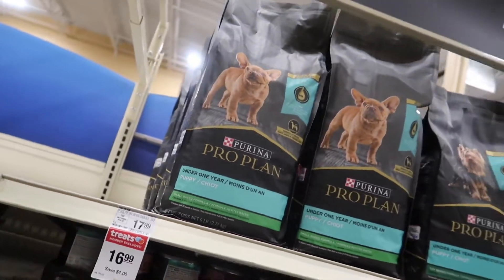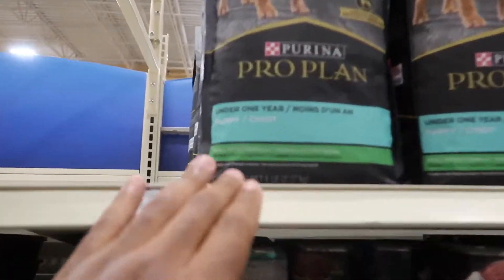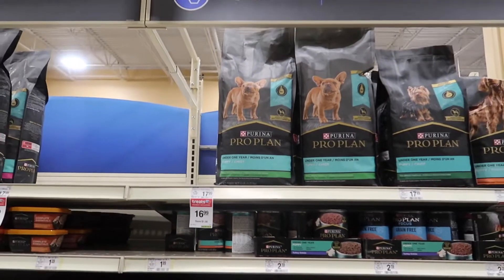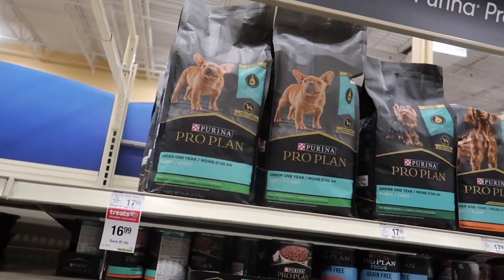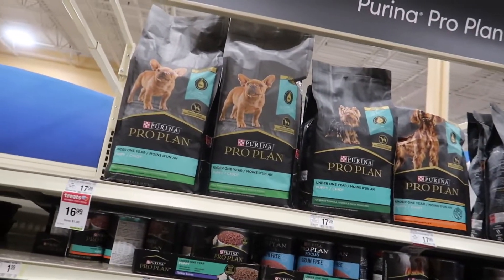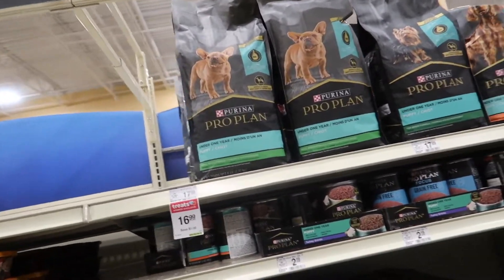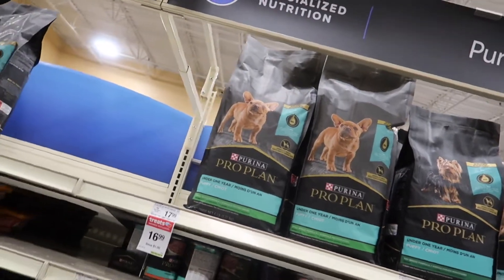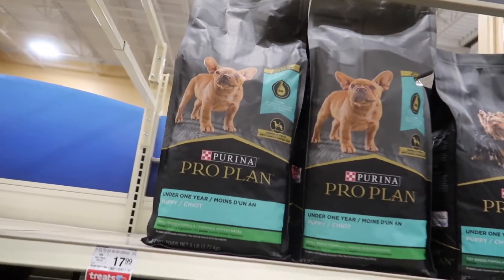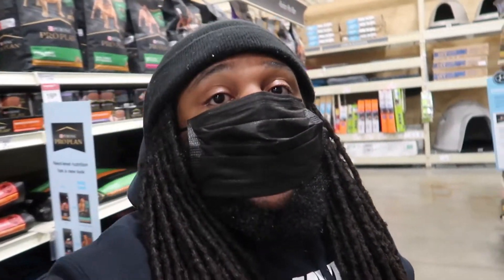Maybe you guys know about it, maybe you don't. I don't know what you guys are feeding your Frenchies, but this may be something you're interested in. As you can see, it's specifically for small breeds — they got the Frenchie on the bag. I'm gonna pick this bag up, see how the Frenchie likes it, and hopefully she's feeling it. If you've got Frenchies and you're not comfortable with the food you're using, try this stuff out. I'll definitely let you guys know how my Frenchie liked it.